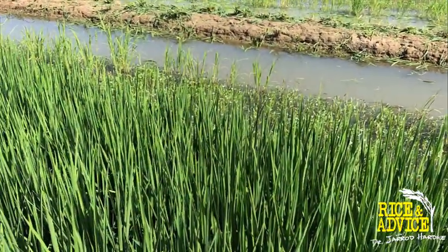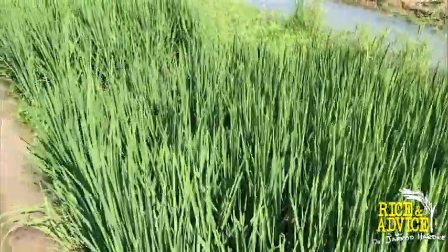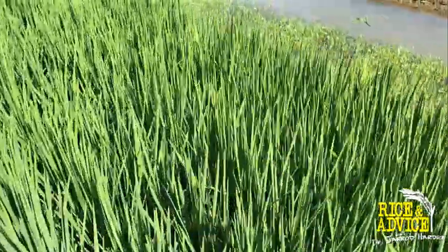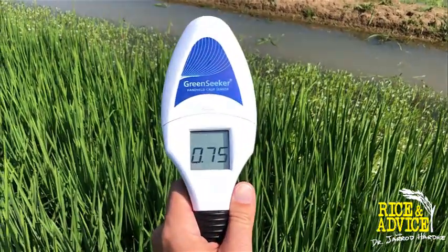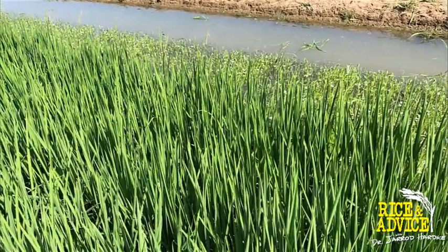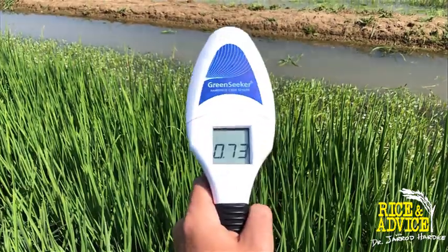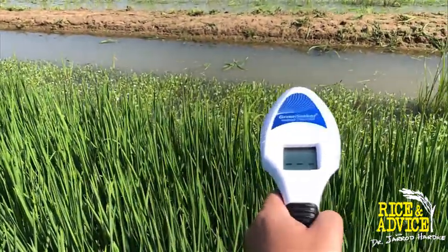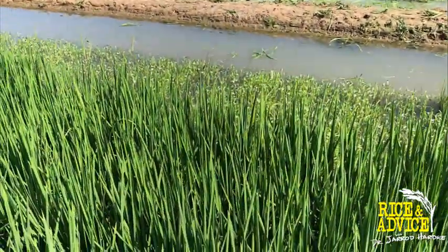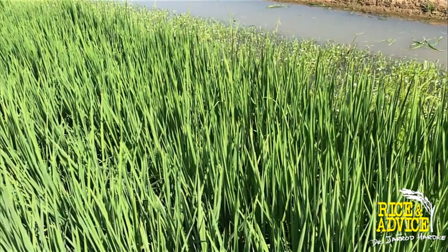At 150 pounds of nitrogen pre-flood, we're reading point seven eight — still doing very well. So even on this one that I think might be a hair shy, the numbers are still almost identical to what they were in the previous plots, sometimes exactly identical. Just because it looks a little bit light out there doesn't mean we're actually deficient or need to add more nitrogen.